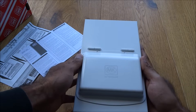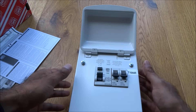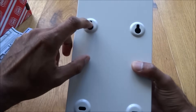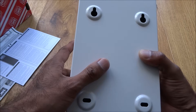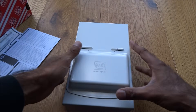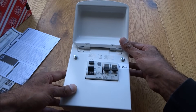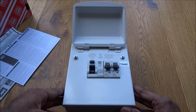This is the actual consumer unit itself — metal construction with a very solid build quality. Having a look at it, there are screw holes at the back to secure it to a wall. We'll take the screws off and have a look at what it looks like inside.